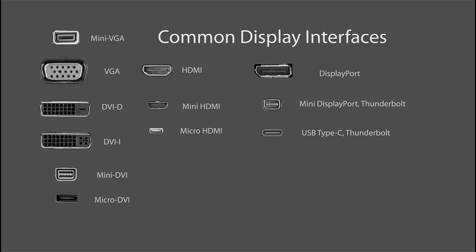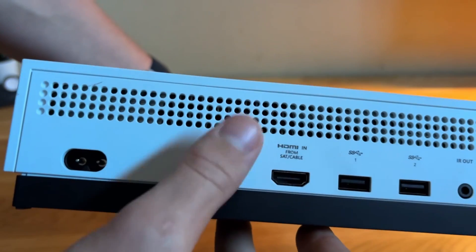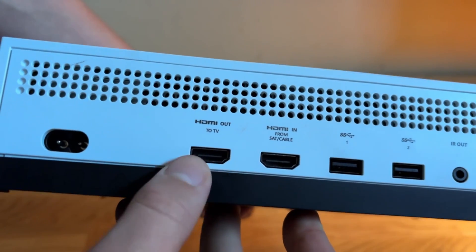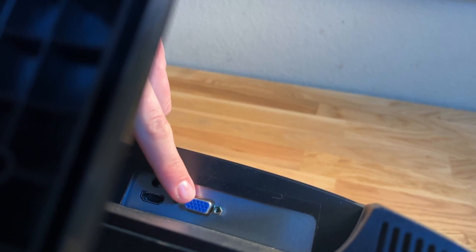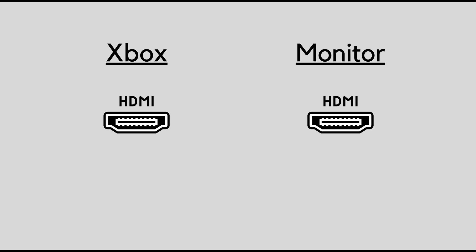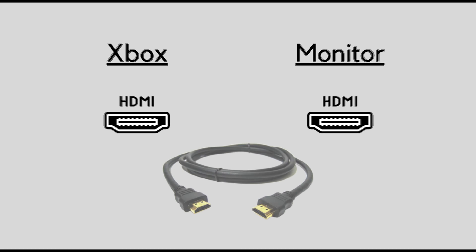Moving on — all Xboxes have an HDMI out input, and this means that no matter what, we're going to have one side of our cable designated as HDMI, because our Xbox is always going to be HDMI no matter the model. So one side will always be HDMI.